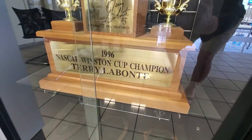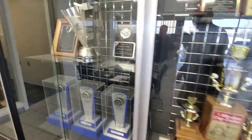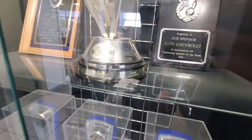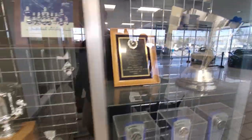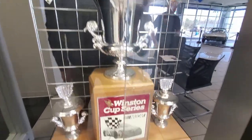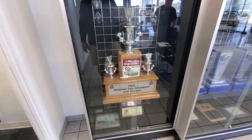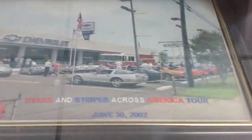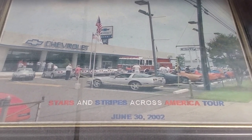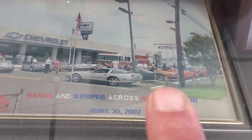We've got Terry Labonte's 1996 Winston Cup Series Championship Trophy right here — Texas Terry from Corpus Christi, Texas. We've got Jimmie Johnson's 2007 Nextel Championship Trophy right here as well. Some other awards and things for the dealership. And of course, back to the Winston Cup Series — who else but Jeff Gordon, the number 24 DuPont Chevrolet. That's Jeff Gordon's Winston Cup Trophy from 1995. And here's an old picture from Hendrick Chevrolet back in the day, probably from the 90s to early 2000s. Still the same dealership — you can see the old sign still there, which I remember from when I was a kid back in the 70s.